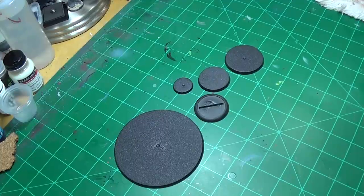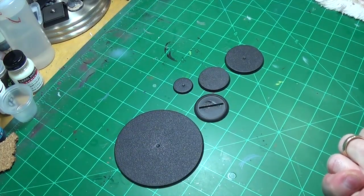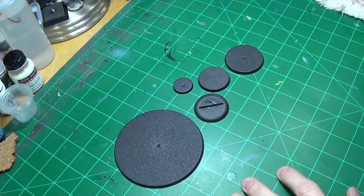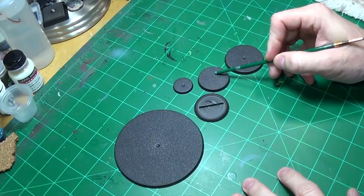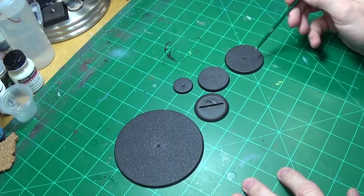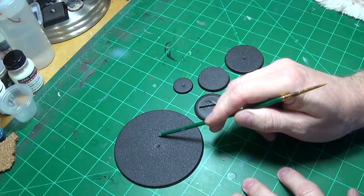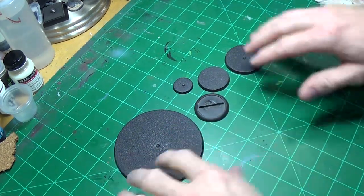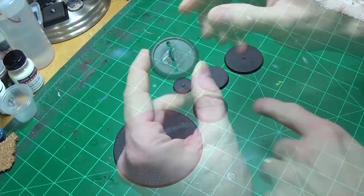Hey modelers, engineer Jeff here, and we're about to make a swamp base. Got a couple different sizes bases here — this is the Privateer Press medium size, I think this is a 30 mil, maybe a little bigger, 40 mil, 20 mil, huge gigantic size anyway. We're gonna make some swamp bases out of these.